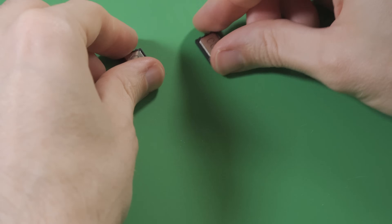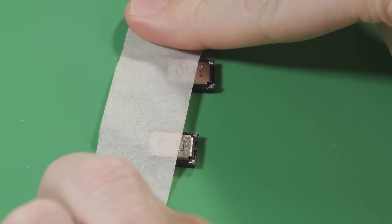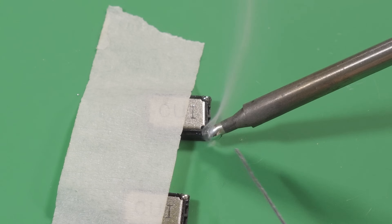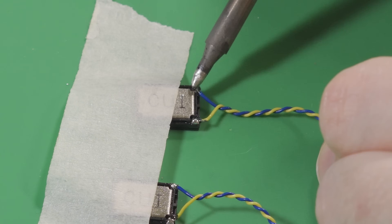Now we move on to final assembly. Start by soldering wires to the terminals on each of the speakers. I recommend color coding the wires for the left and right terminals so it's easy to remember where to connect each wire later on.